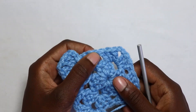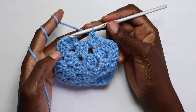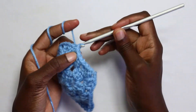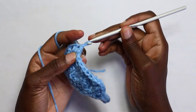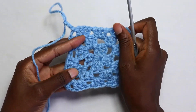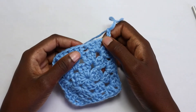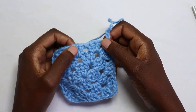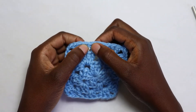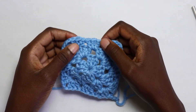Finish it off with three double crochets in the last space, then I'll meet you when you're joining the round and starting the next round. At the end of round three, slip stitch in the first stitch — identify the third chain, then slip stitch in it — slip stitch in the next two stitches, then slip stitch in the chain two space. Chain three and repeat the previous round. For round four, work your corner increase by working three double crochet, chain two, three double crochet. In the next spaces — which are not corner spaces — place only three double crochets.